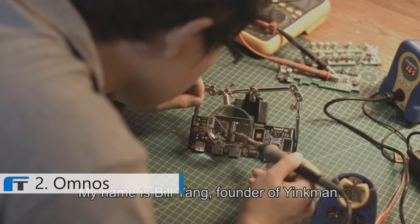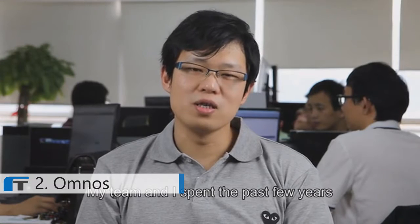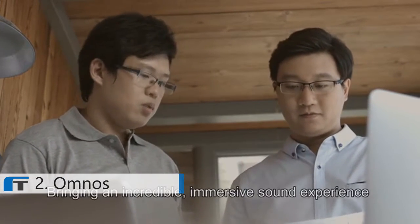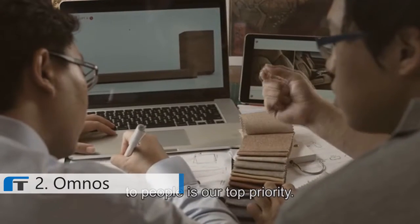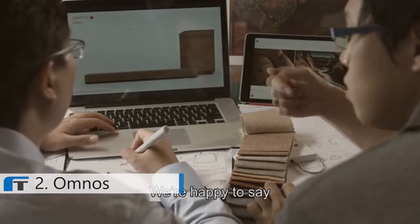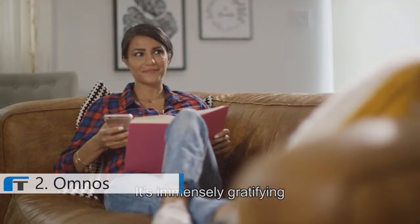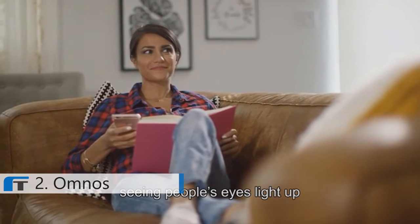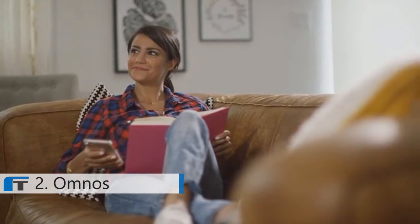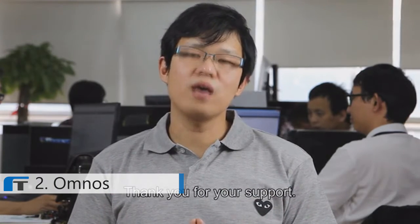My name is Bill Yang, founder of Inkman. My team and I spent the past few years putting our heart and soul into Omnos. Bringing an incredible immersive sound experience to people is our top priority. It's immensely gratifying seeing people's eyes light up when they hear Omnos for the first time. We need your help to get Omnos into production. Thank you for your support.